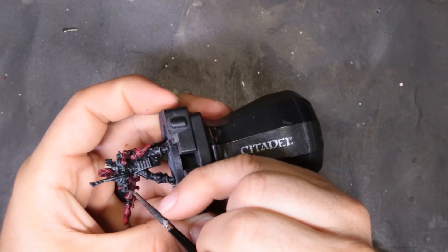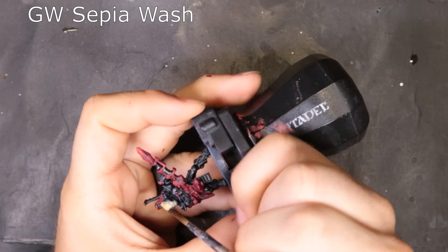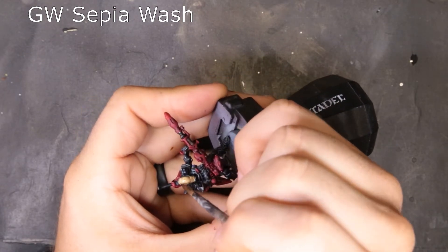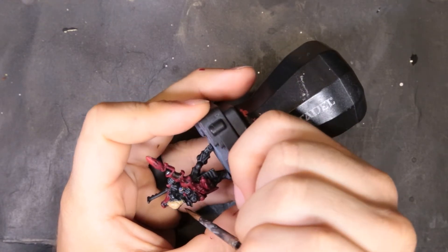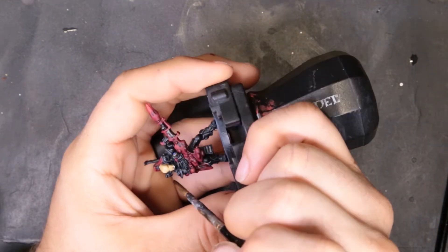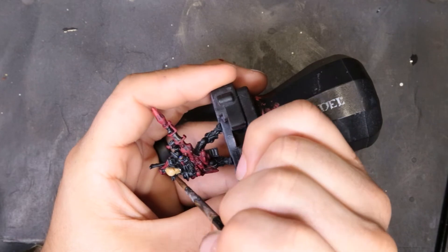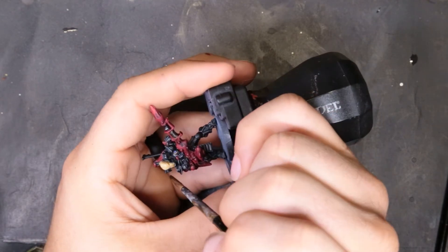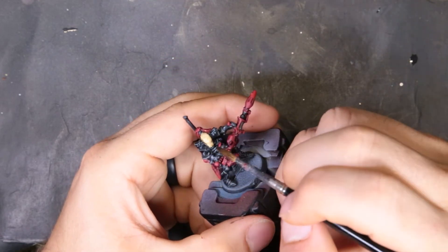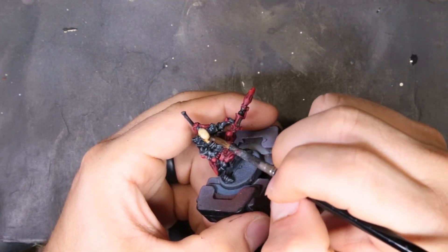Now to keep working on the face we're coming through with GW Sepia Wash. It was a little thin and we really tried to force that in there, but unfortunately with this old pewter model having several layers of paint, the detail just kind of isn't there like it used to be. I didn't strip this model beforehand, so we're just pushing that in there.